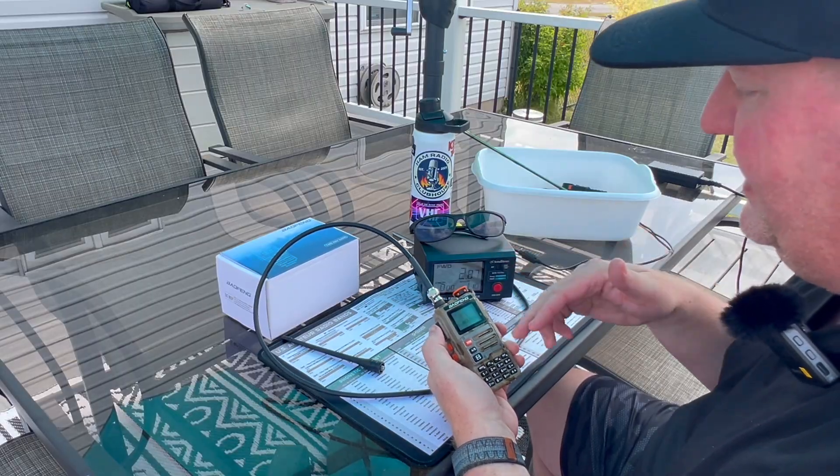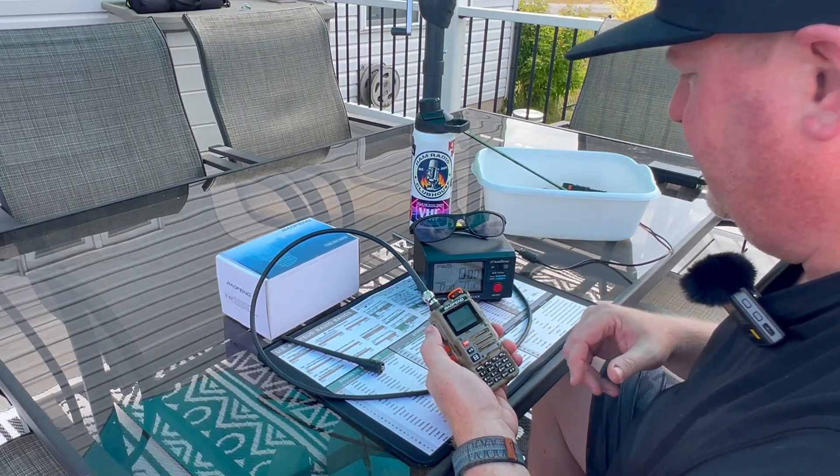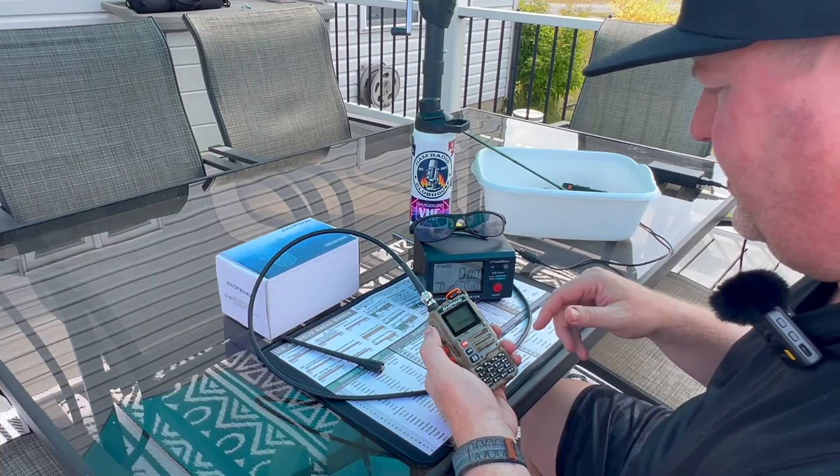So if you're wondering — yes, you can transmit pretty wide-banded with this.